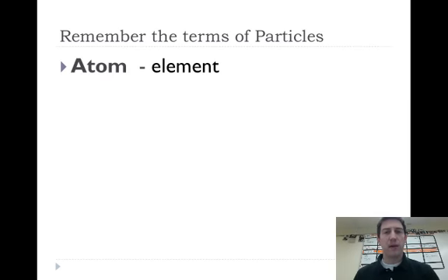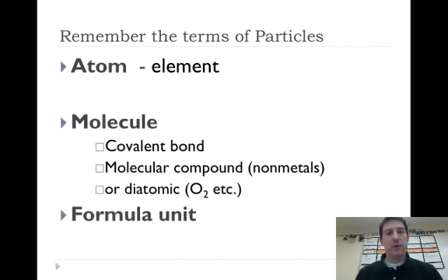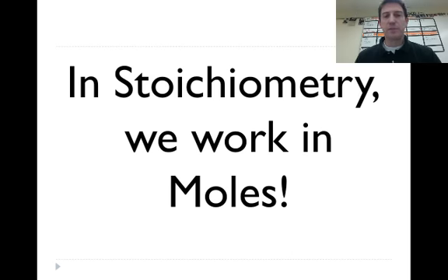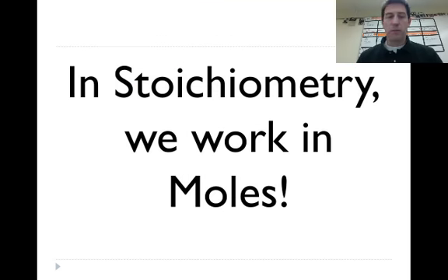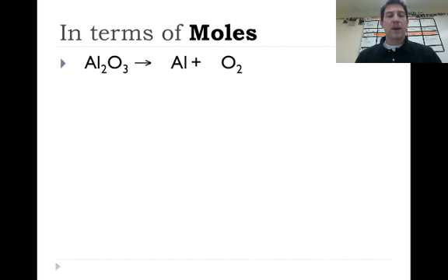A quick review of the particles you'll run into in stoichiometry: atoms, molecules (held together by a covalent bond — a lot of these are the diatomics, and there are seven diatomics on the periodic table that don't exist alone), and formula units, which are the ionic equivalent of molecules, held together with ionic bonds. Most importantly: in stoichiometry, we always work in moles.